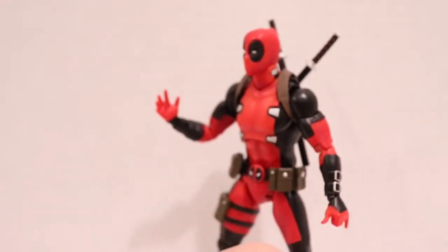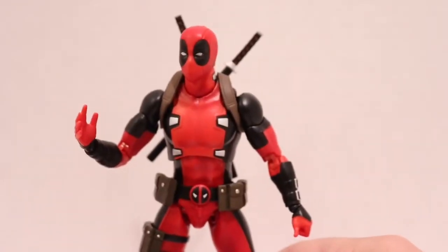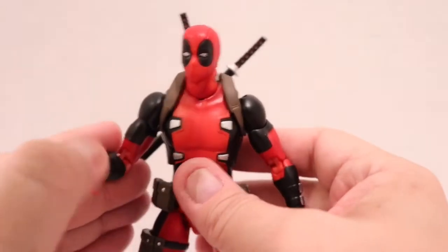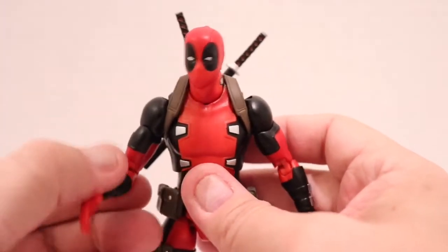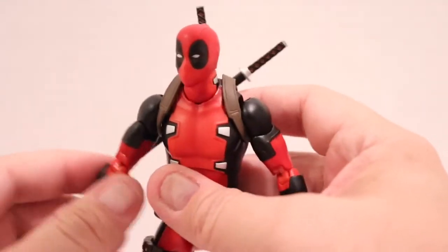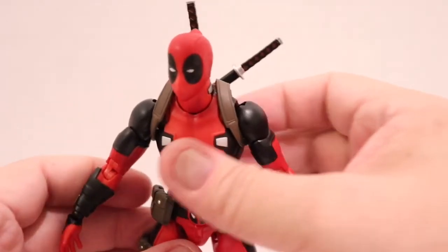It's a $90 to $95 figure, plus New York tax — it becomes almost $100 for something like this, and you don't want your figure to break at that price. Really glad they fixed it, and it's great on both arms, which I'm super happy about.